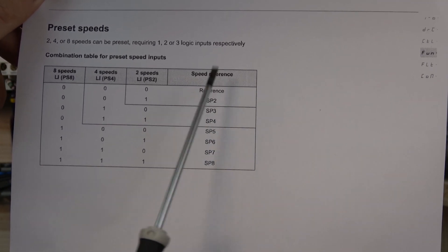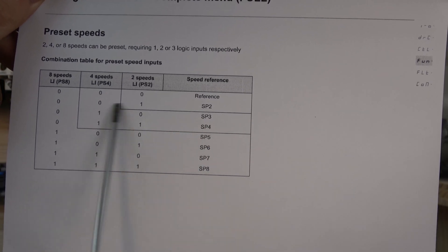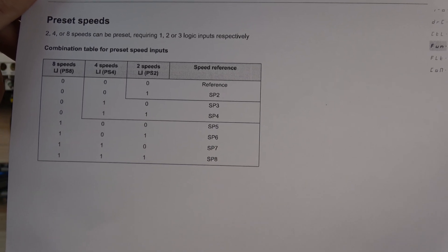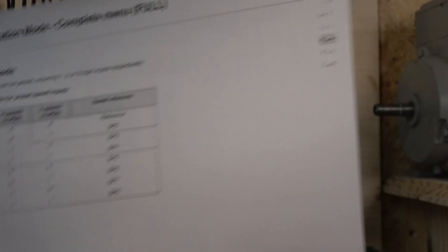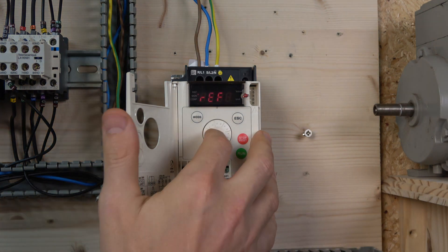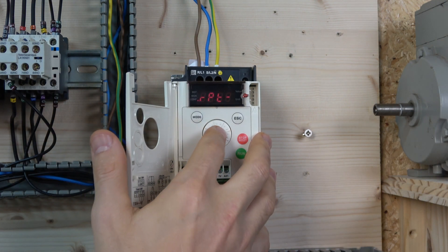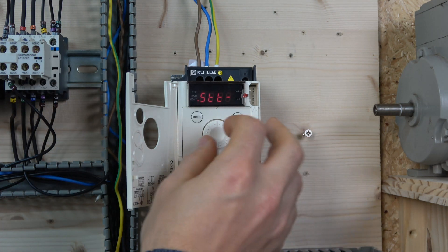Your reference speed is your initial speed, and by selecting these additional inputs the drive will jump to those preset frequencies. I'll show you where to set those frequencies in a minute. To set them up, go to Configuration, then Full menu, all the way down to Functions. By default, preset speeds two, three, and four are unassigned, so it's straightforward to configure.